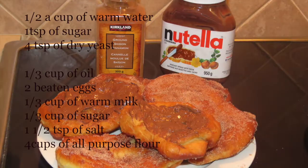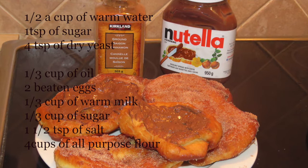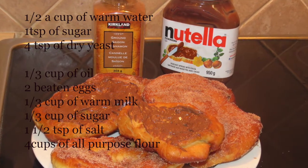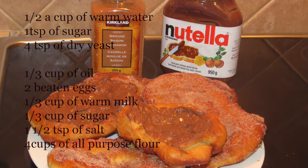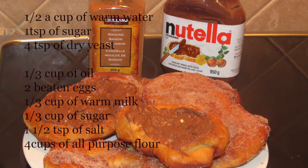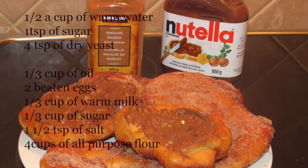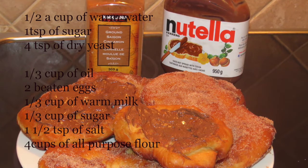For this yummy recipe you will need: half a cup of warm water, one teaspoon of sugar, four teaspoons of dry yeast, a third of a cup of oil, two beaten eggs, a third of a cup of warm milk, a third of a cup of sugar, one and a half teaspoons of salt, and finally four cups of all-purpose flour.